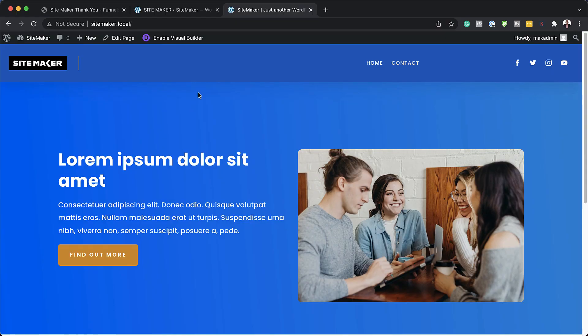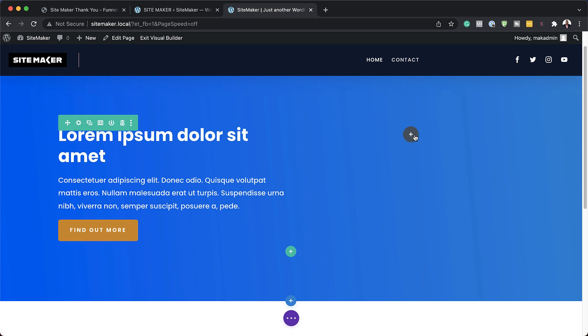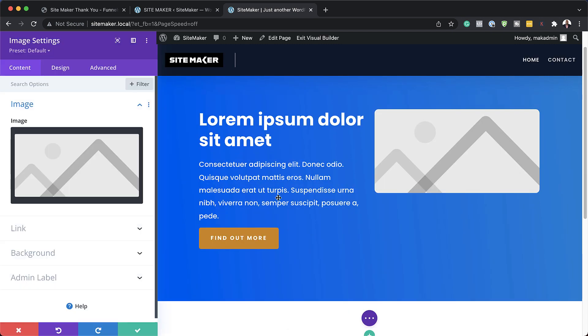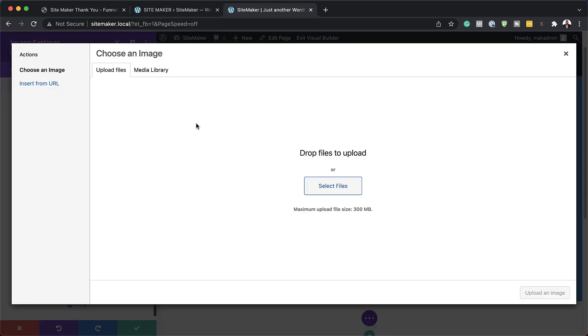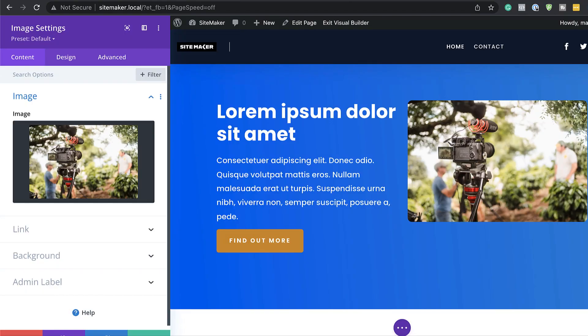Now I'm going to quickly show you where the power is in SiteMaker. Let's say I want to further design this — for example, change your image. You can just come over here, delete this, and then add your own image, or you can even add a video. So I'm searching for my image here, I can click on 'Select Files,' find my images, go with this one, and then upload an image.